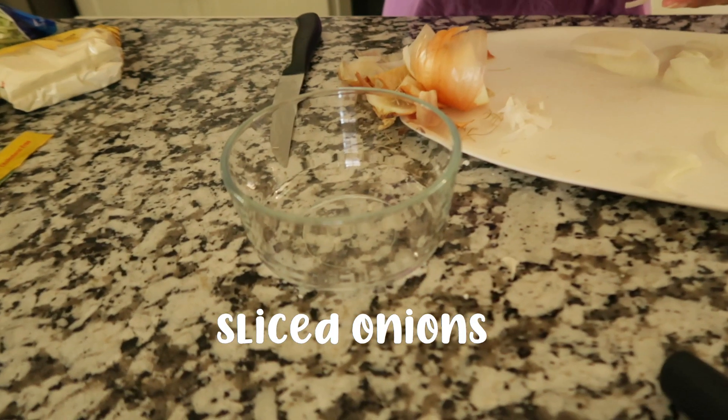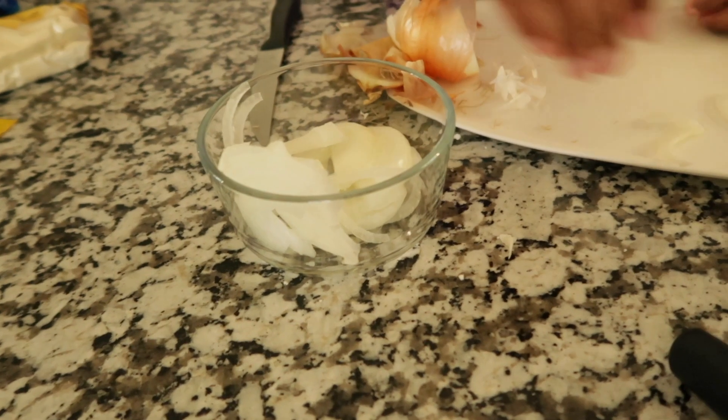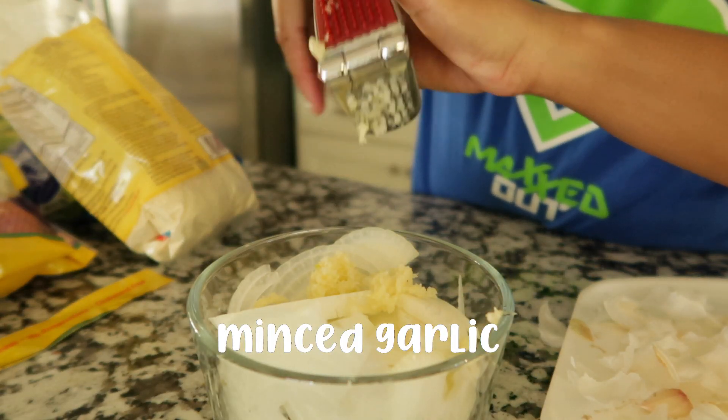Hey y'all, I've showered and did a workout. So for dinner I'm going to be making Thai food, and my mom is going to be assisting me. To go along with my Thai food I'm also going to have some cauliflower bites, which are like chicken nuggets but cauliflower.